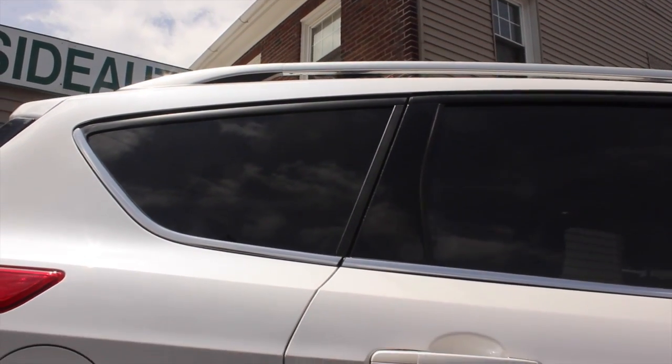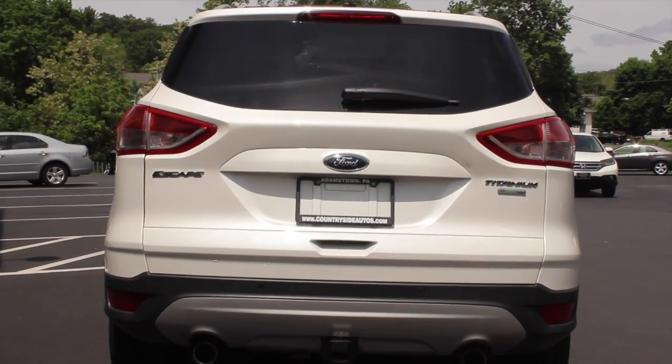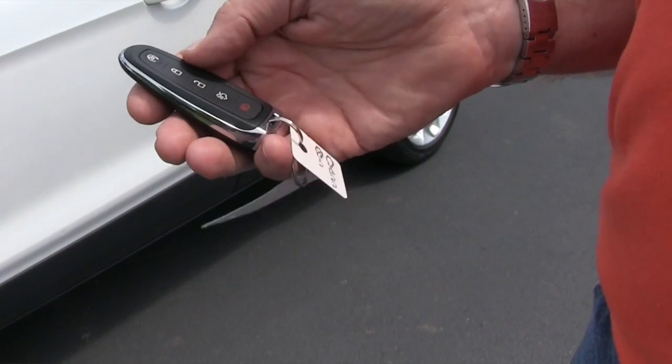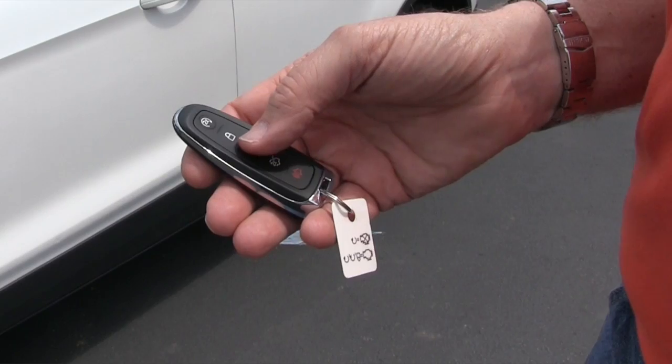It has a luggage rack and is equipped with backup sonar. It does have fog lights. It also has another feature which we call a smart key.